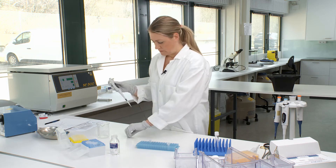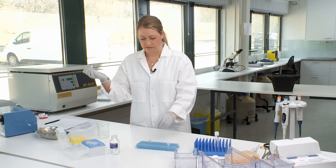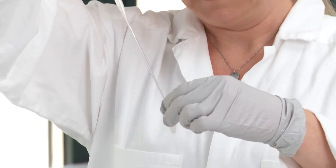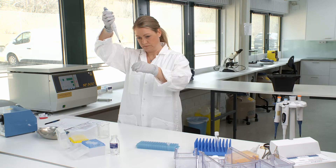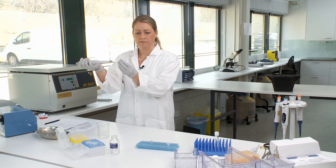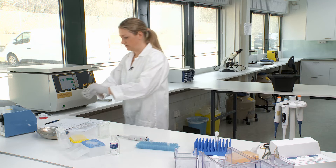Now it's time to place the sample together with the cryoprotec in the straw. We recommend putting the straw onto a regular pipette and then drawing up your desired volume into the straw. Then you use the sealing machine to seal the straw.